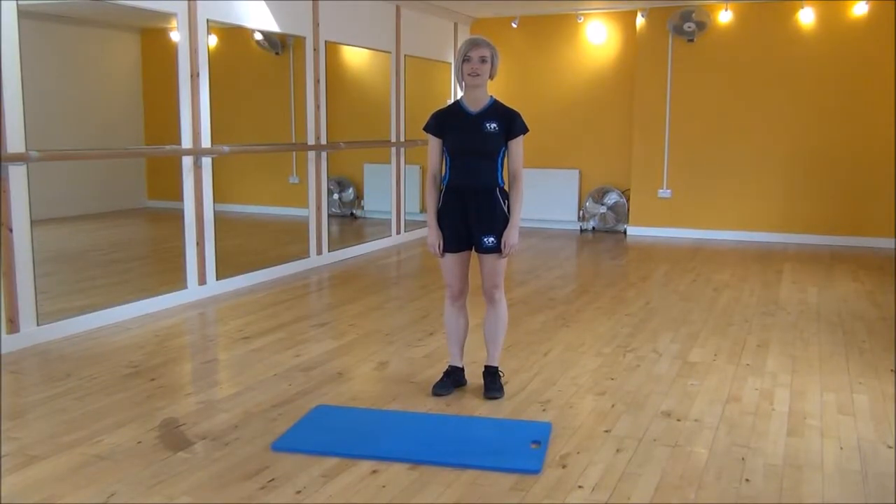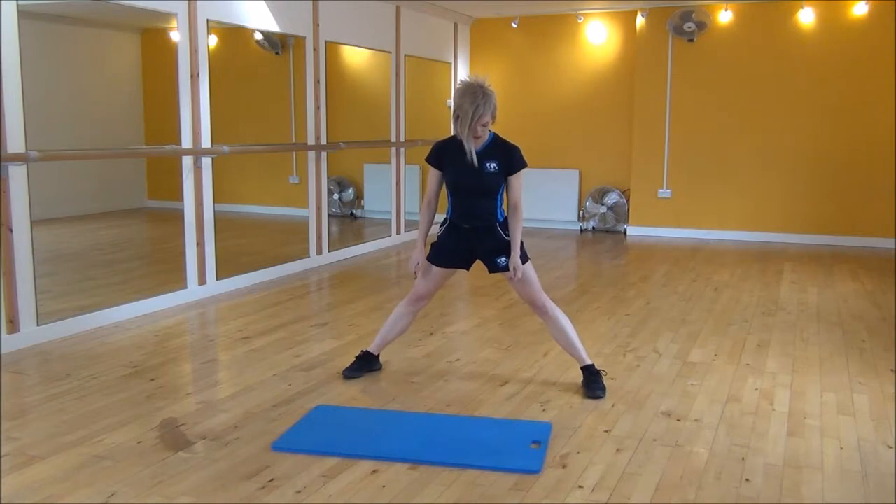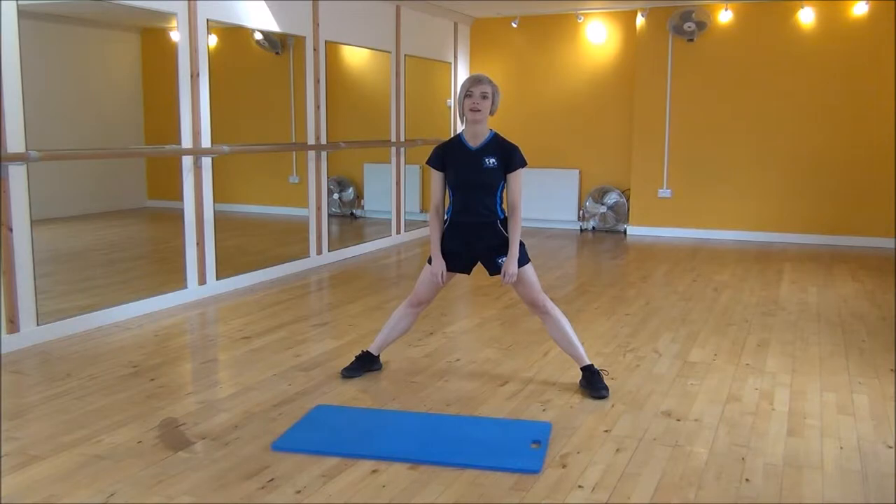The next exercise today is the Cossack Squat. You're going to put your feet out wide — wide enough so that when you go down to one side you've got your knee over your ankles, so it's a nice strong base.